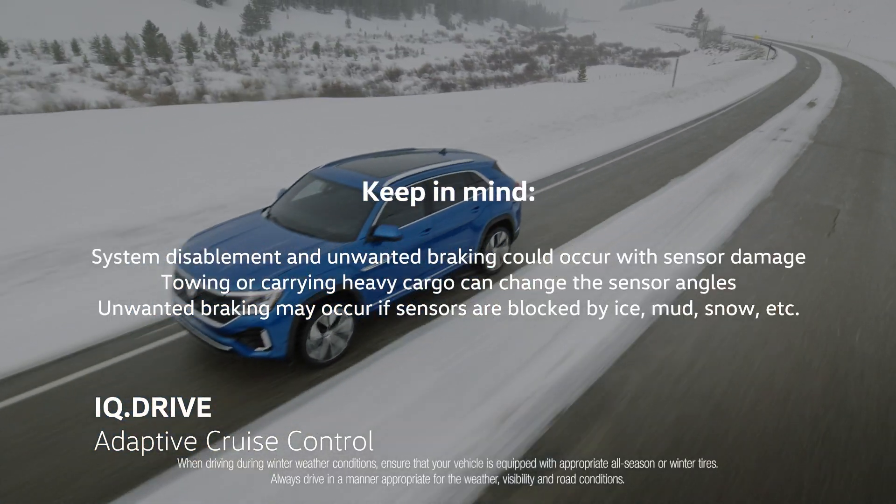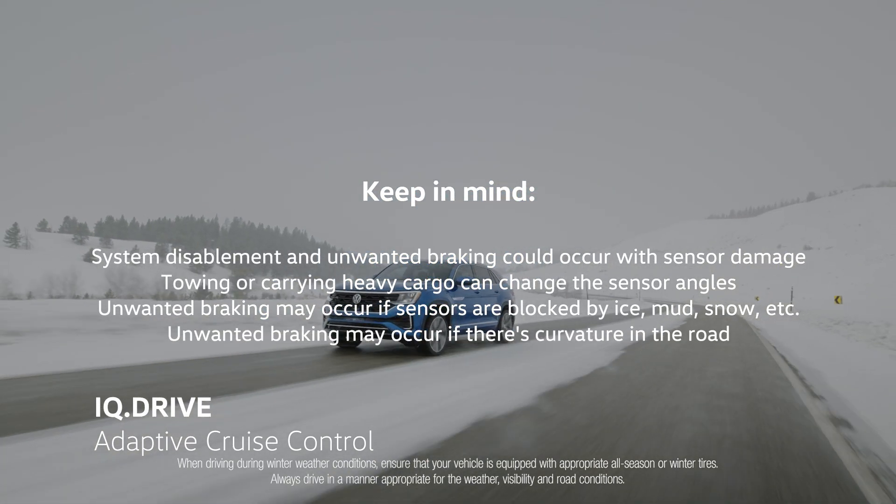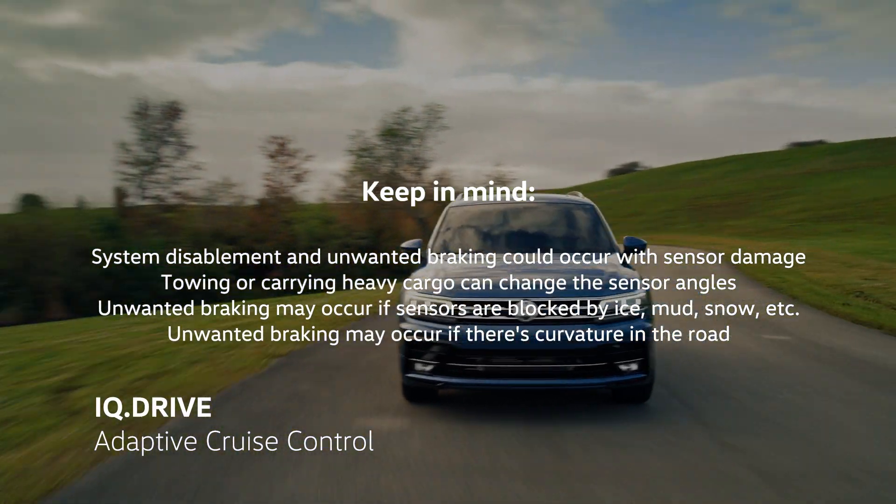In situations where these sensors are misaligned or are blocked by things like ice, snow buildup, dirt, mud, or leaves, or in driving situations where there is a curvature in the road, unwanted braking could occur and or the system may not function.